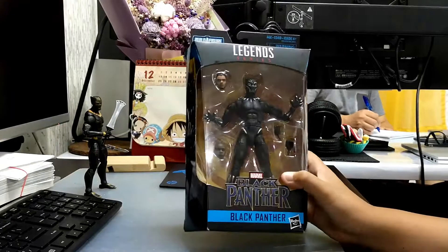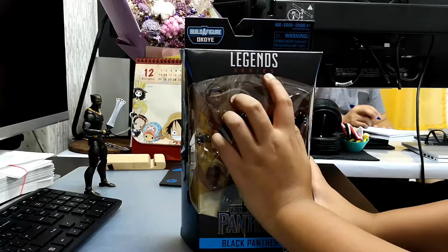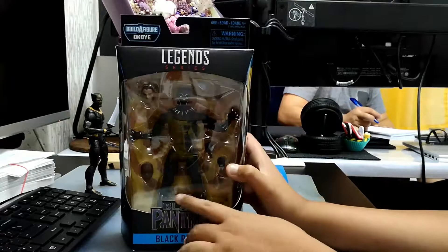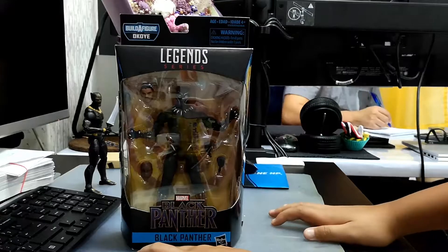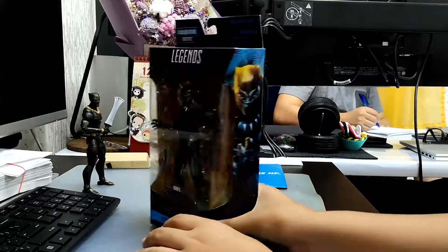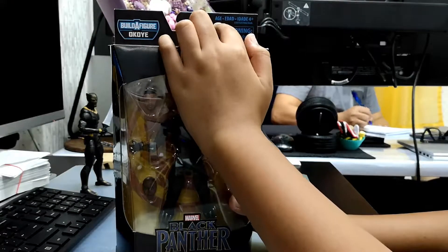So this is Black Panther — this is the front of the box. It says Marvel Legends Series and this is Black Panther. The sides say Black Panther. On the top it has a Black Panther logo, and here it says Build a Figure of Okoye.